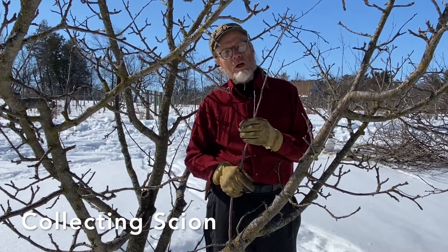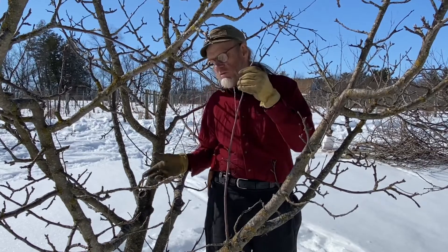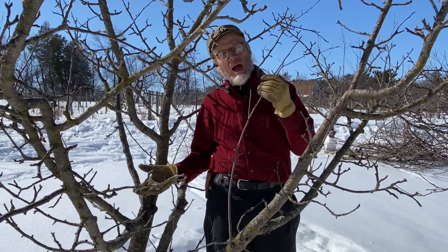I'm out here in the orchard today, and we're going to collect scion wood. That's the grafting material off of this tree, so we get a copy of the same tree.